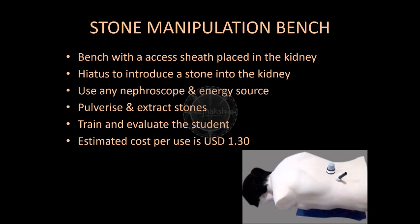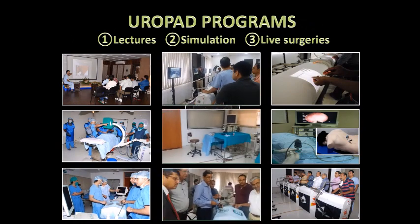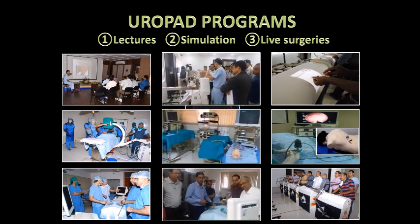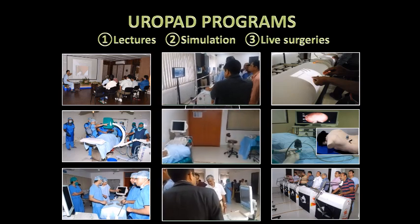Today Tegenex has the complete range of simulators for endourology training. Problems faced during patient treatment and student training, and the zest to solve them, have led to the genesis of each product. Tegenex has developed its own training SOPs and each module comes with a guide for structured training. Today Tegenex has 33 innovations, 15 patents, 3 national and 2 international innovation awards, and 10 products to choose from. Design simplicity and cost effectiveness are the USP of their products.